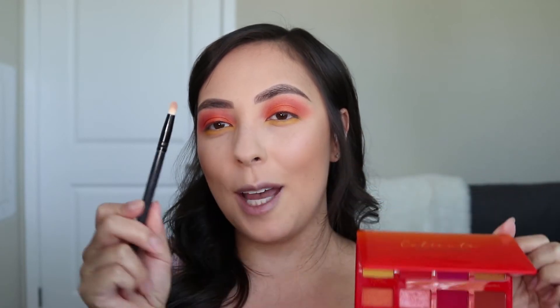For my inner corner highlight today, I'm going to be going back in with the Caliente Palette and applying this shade called Brillo using this Morphe Pencil Brush.